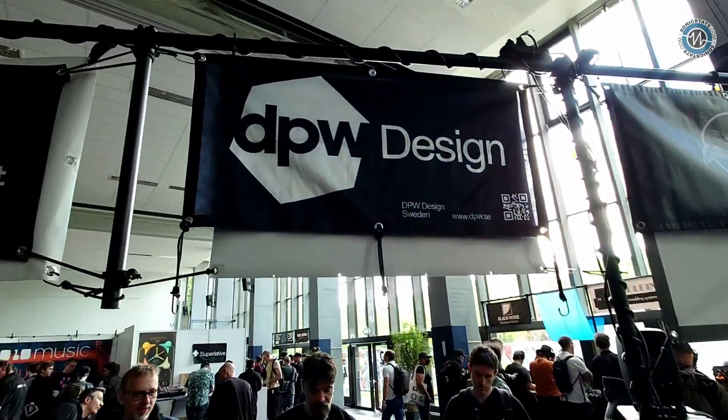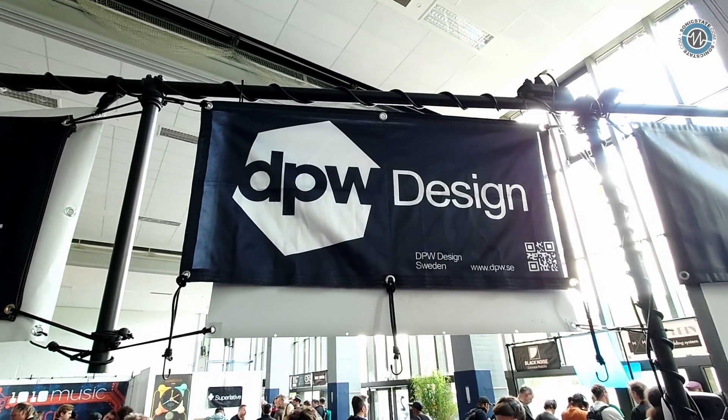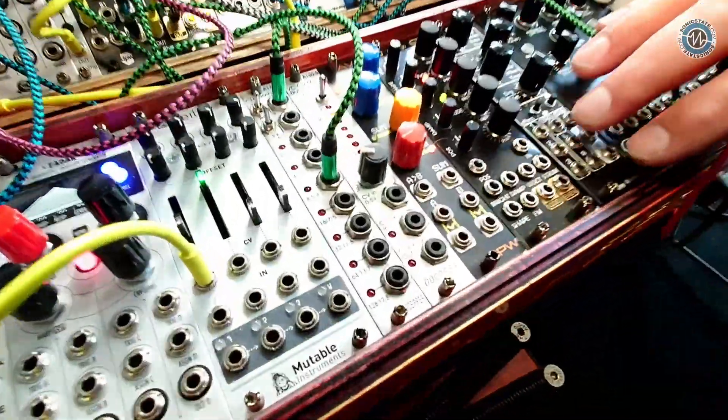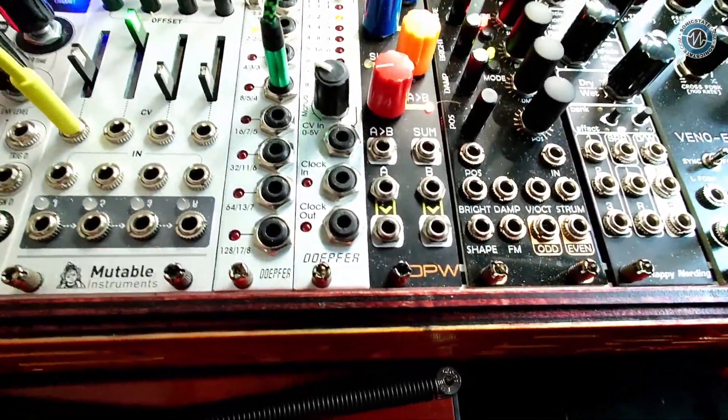Hello Dan, welcome back to Superboo — always lovely to see you. You've had a bit of a rebrand redesign, this is your new logo. Yeah, I did a collaboration with Matt Hodgson, initiated by Ben Divkit, so I think it turned out pretty good. This was kind of your original logo, so anyone with one of the OGs, that's what you would have had.